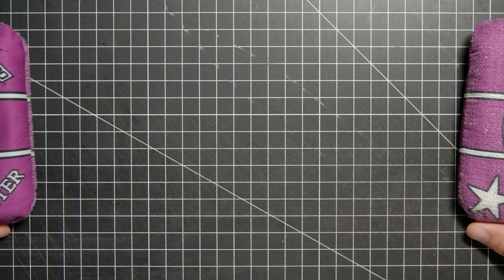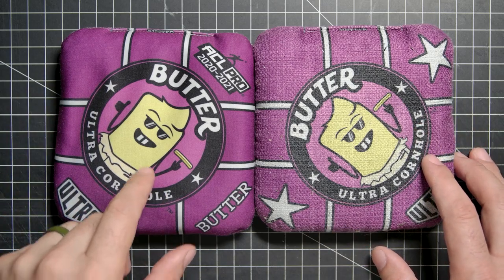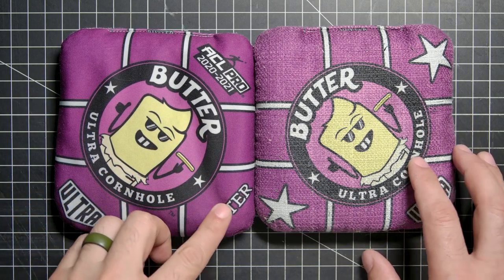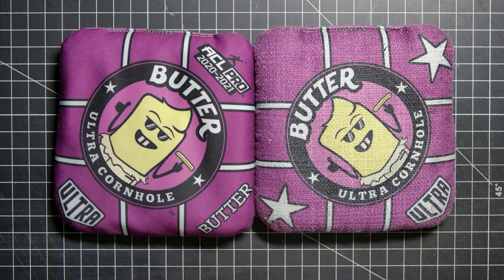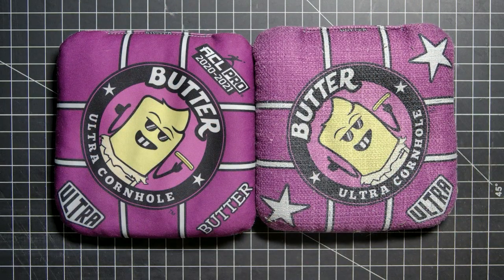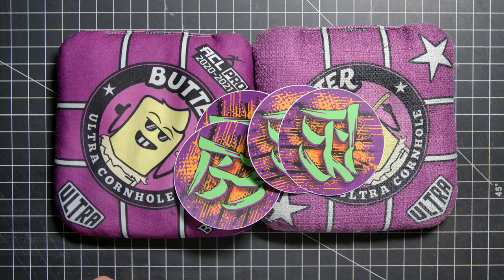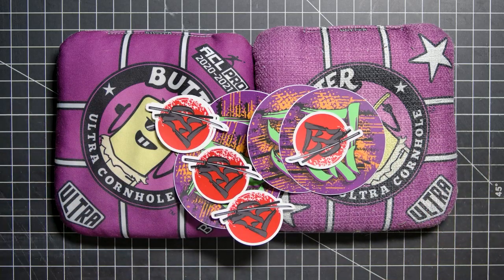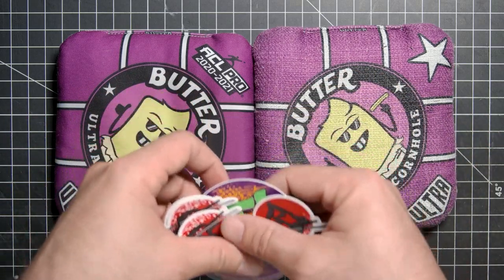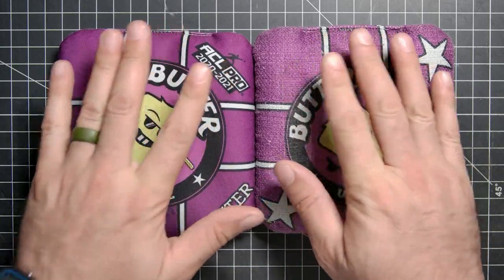Welcome back to the show. Today we have the Ultra Cornhole Butter Bag sent to us by Dominic Sanders. Dominic, thank you so much for lending us these bags. We're going to make sure you get a few stickers. Of course, we ship them back — we don't keep these bags, they're going right back to Dom.